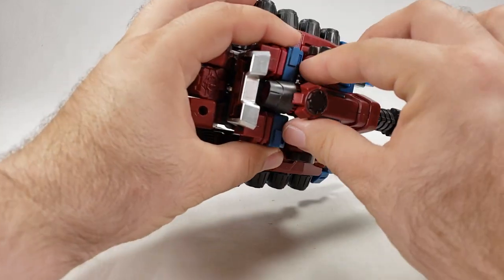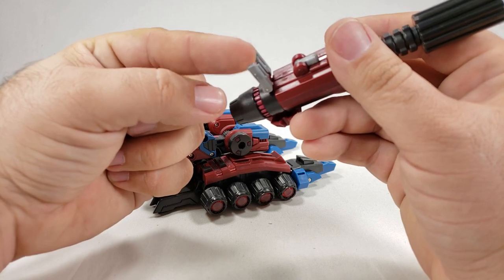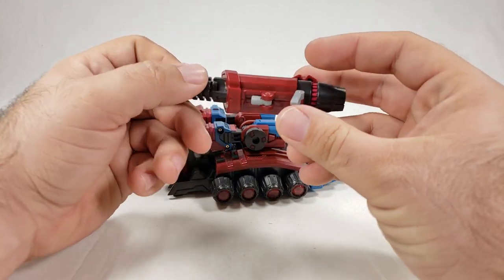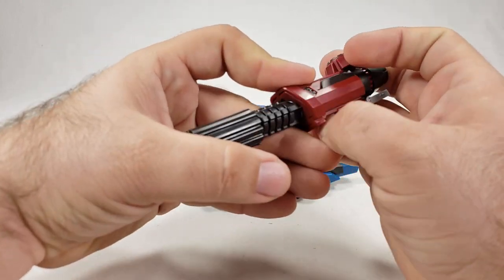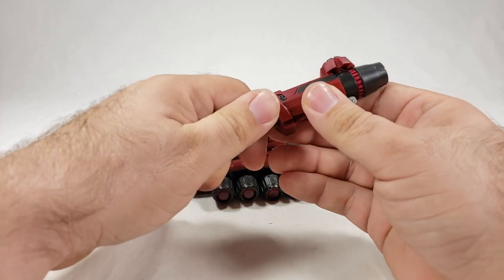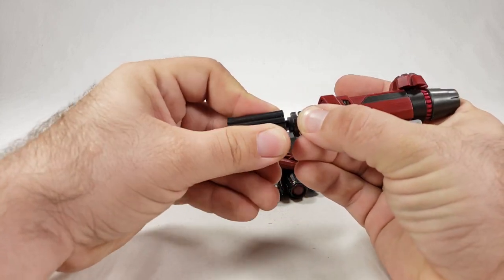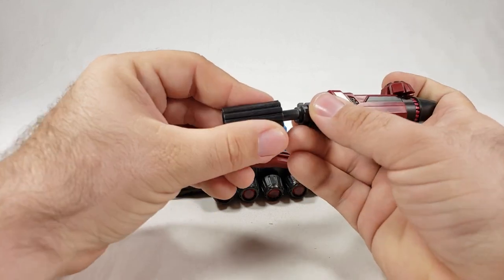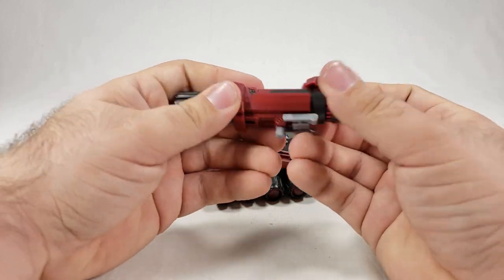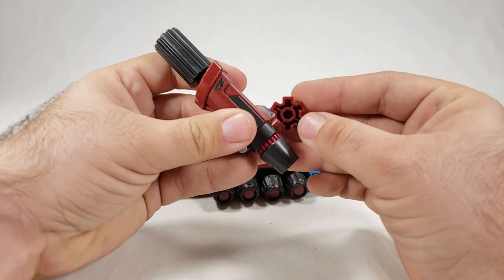To remove the top section, this piece just wedges against that area. You want to flip this little peg out. The barrel actually extends for tank mode — and I didn't know that until just now. Shrink it back down for bot mode. You can almost completely disassemble the turret piece; that section comes off too.